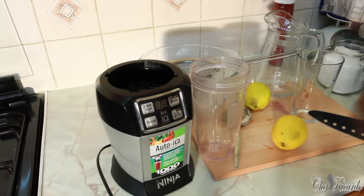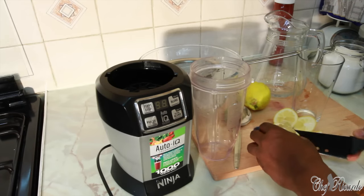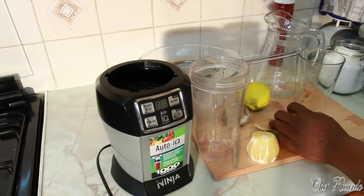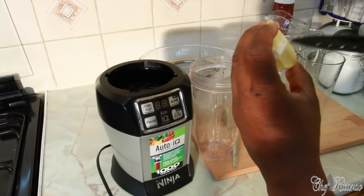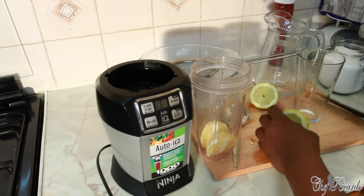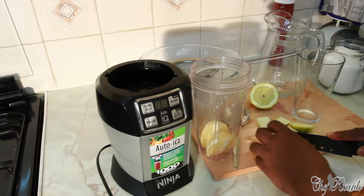I'm gonna give you a secret recipe. I'm gonna be using the ninja blender, but first of all I'm gonna remove the skin off of this lemon. This is Chef Ricardo's secret lemonade recipe - cut it off, there are some few seeds in it but that's fine. Put it straight inside like that and basically I'm gonna cut this one into half, put that aside. I'm gonna be using one and a half liters of water for the lemonade.